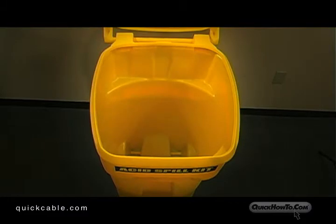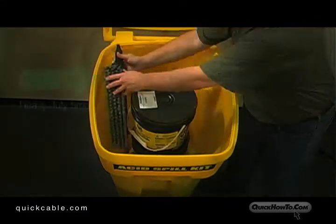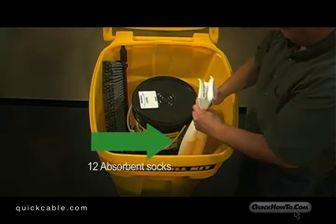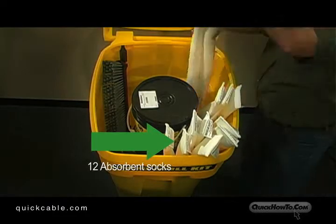Start by stacking the acid spill absorber and neutralizer pails. Next, add the broom and collapsible shovel. The 12 absorbent socks can be placed opposite the broom and shovel near the front of the container.